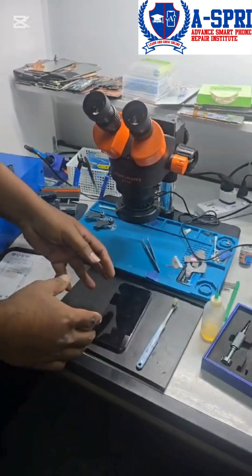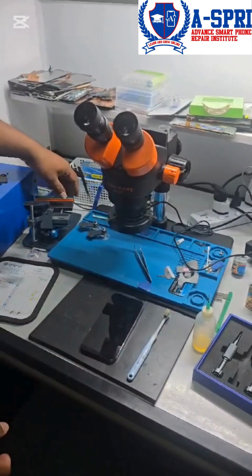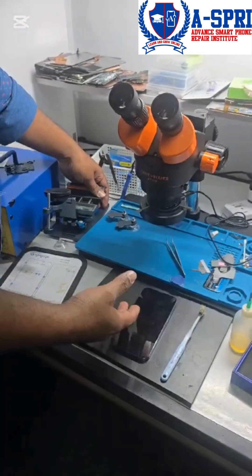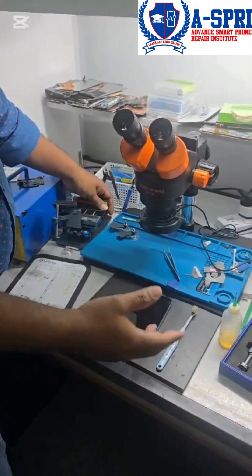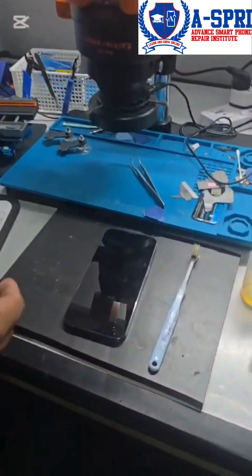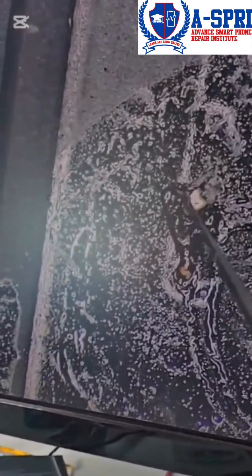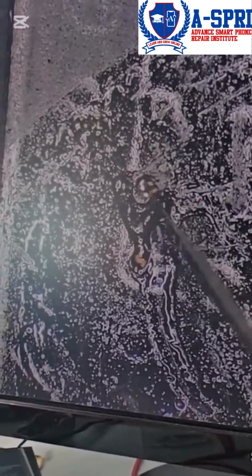We're going to see how to repair that. This kind of issue happens especially because there is some track on the display that got cracked or the track has become open or broken in between. So we need to scratch those two points, and after that we need to use a jumper wire to repair that track. We need to do some micro soldering.